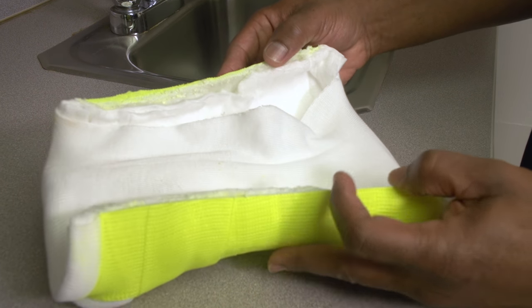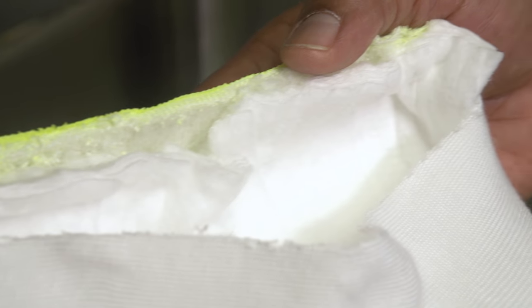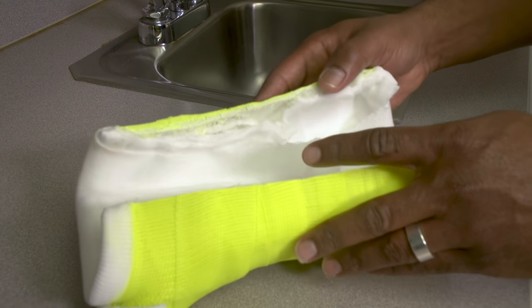It's important to keep your splint or cast clean and dry. If the cotton padding and dressing underneath the fiberglass or plaster becomes wet, it could irritate your skin or any wounds you may have underneath the cast, and could even cause an infection.